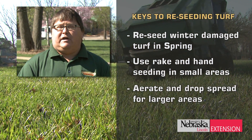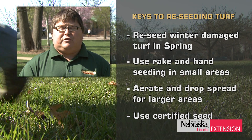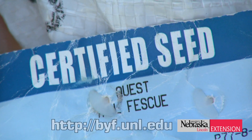Finally, buy quality seed — whether it's turf-type tall fescue or Kentucky bluegrass, buy certified seed, which is identified by the blue tag on the bag. The blue tag indicates that the seed is genetically pure and relatively free of weed seeds. That's a simple stepwise progression on how you want to reseed these damaged areas.